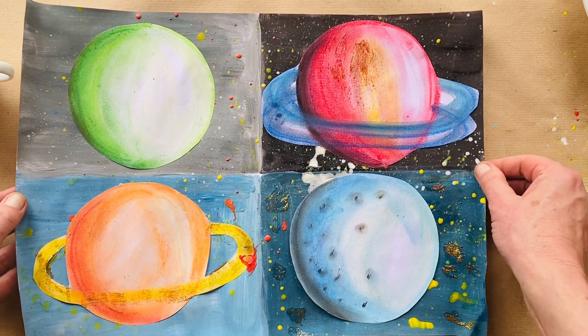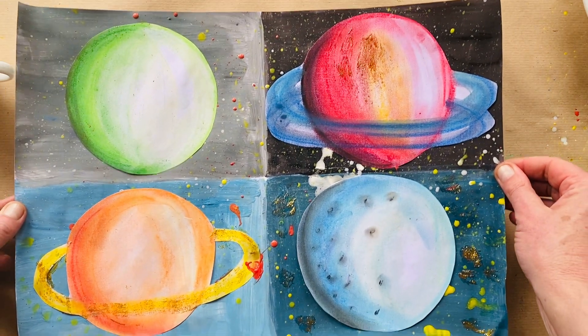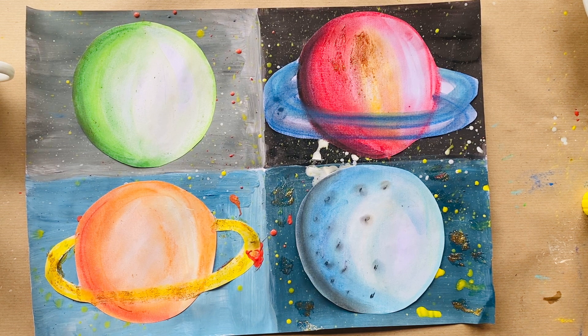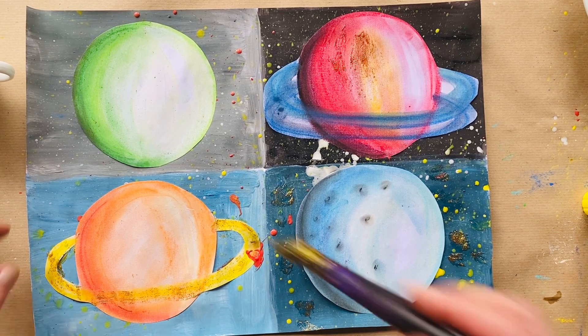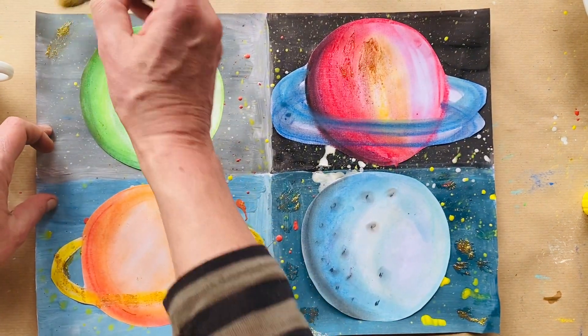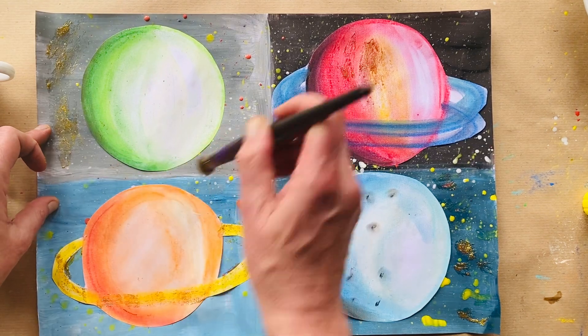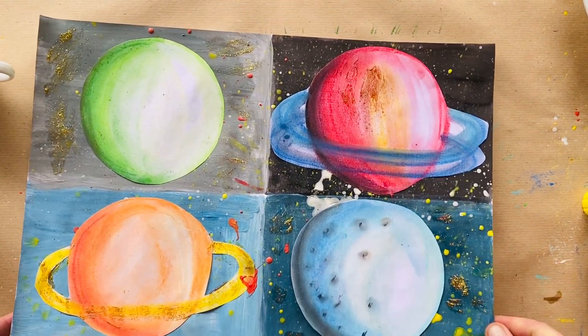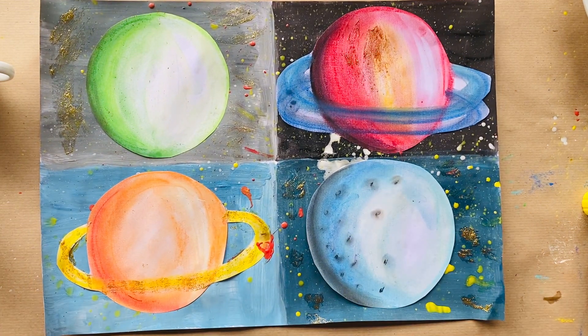I think you will find that you have done some very exciting planets spinning around in outer space! I'd like to put a little bit of glitter on this background as well. You can use glitter or glitter sand. Good job, guys!